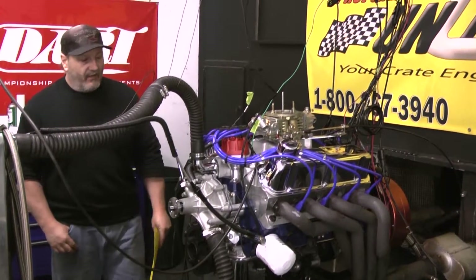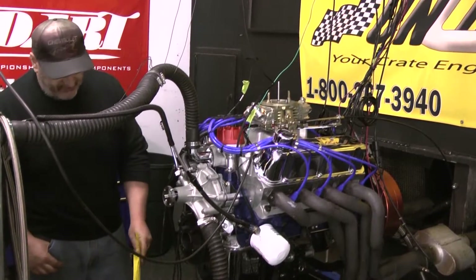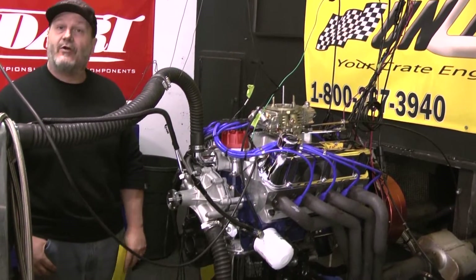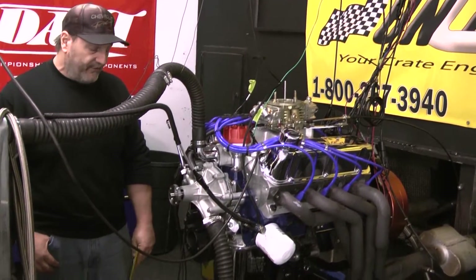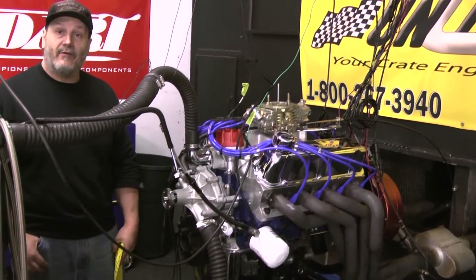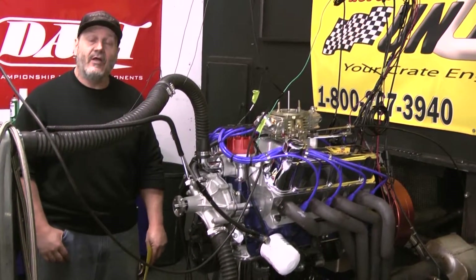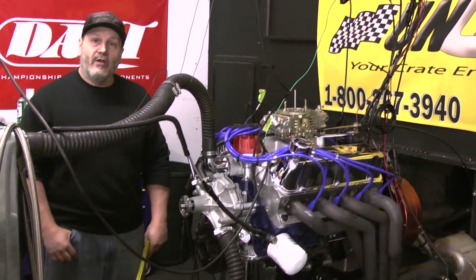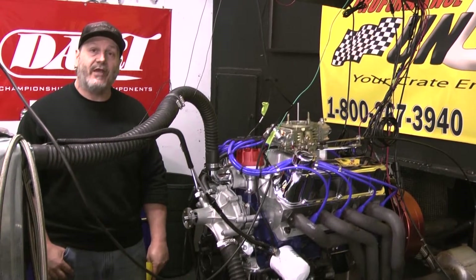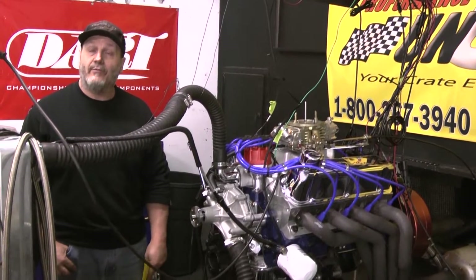A couple of things for installation: make sure you have a lower radiator hose that has a wire in it so it doesn't collapse at higher RPM — if you don't do that, you're going to have overheating problems. We need to run 20-50 oil on this engine at all times. Also, put a can of zinc additive in every time you do an oil change — that's mandatory to keep your warranty up to date.